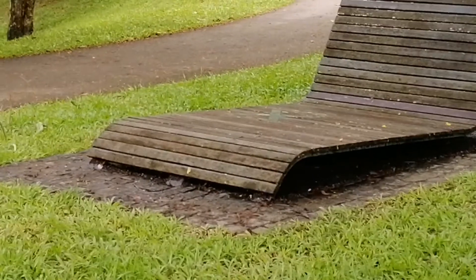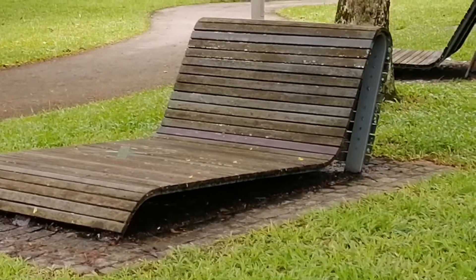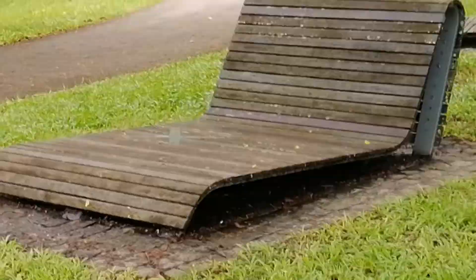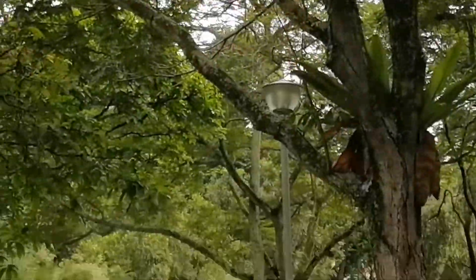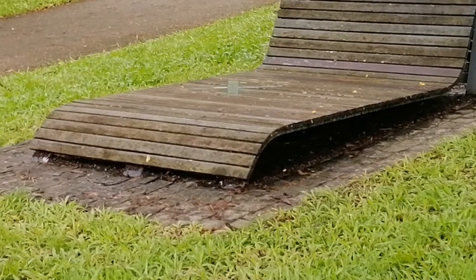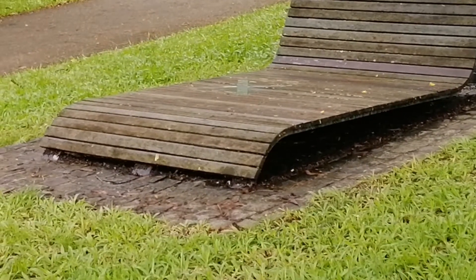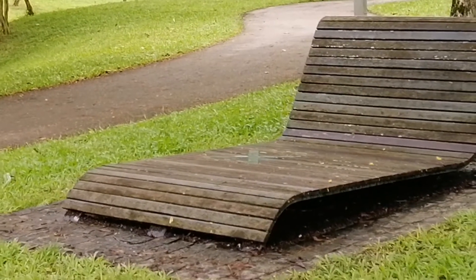Unless somebody maintains it and frequently varnishes it, it's going to be dirty. And if it's been beneath leaves, it's going to be damp — perpetually damp — so it'll be moldy. And once it's moldy, I'm not quite sure who is going to use it.